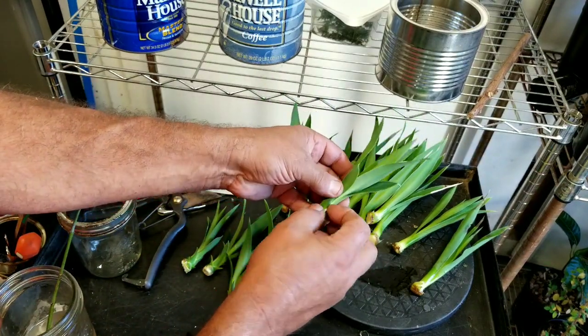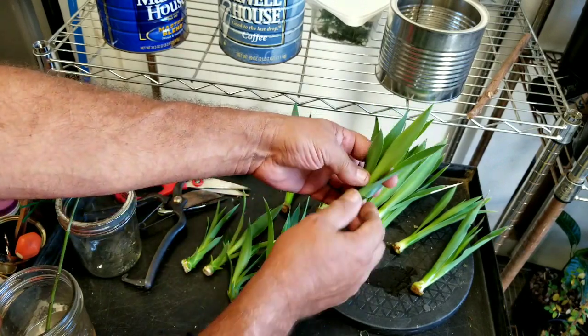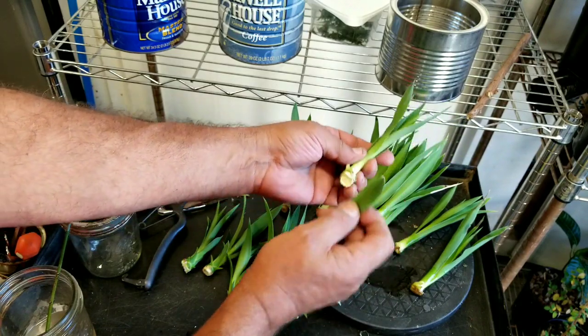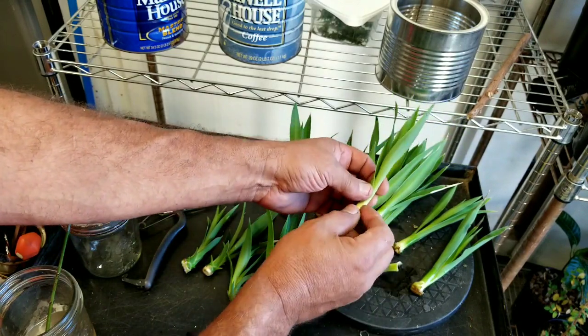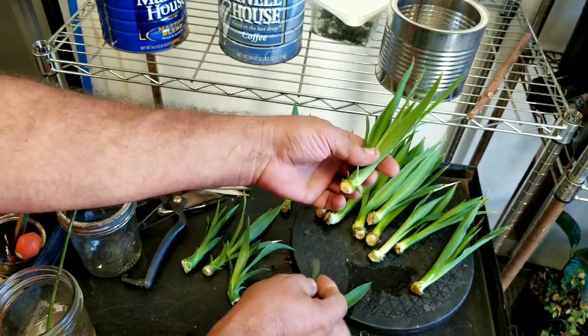Next, what you want to do is pull off, starting with the lowest one down, all of these — as many as possible — as you can see that I'm doing here.